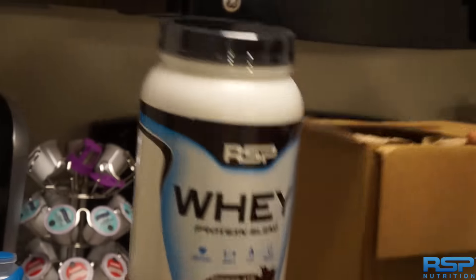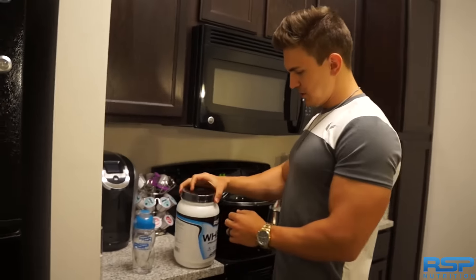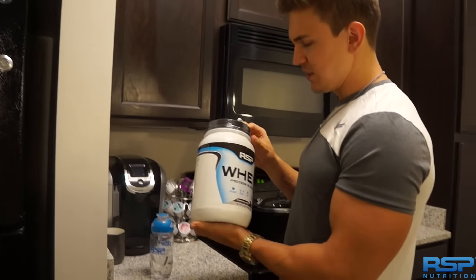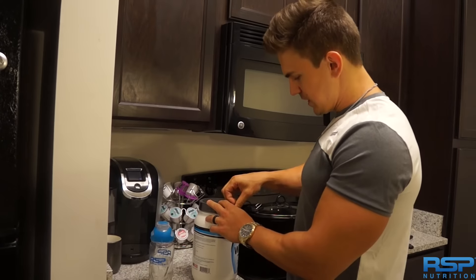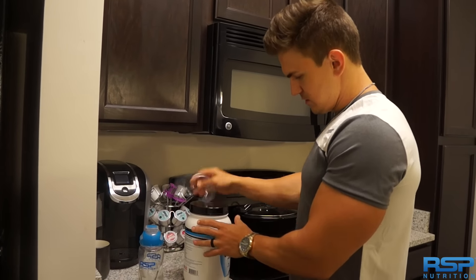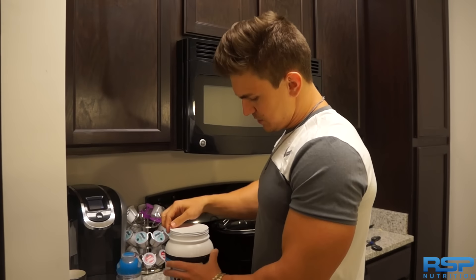It's got chocolate flavor. I normally always get chocolate, so that's a good thing. I thought they were sending me cookies and cream, so I'm excited that they got chocolate actually. We're going to do a taste test here. I have not tried any of this before, so this is actually the first time.